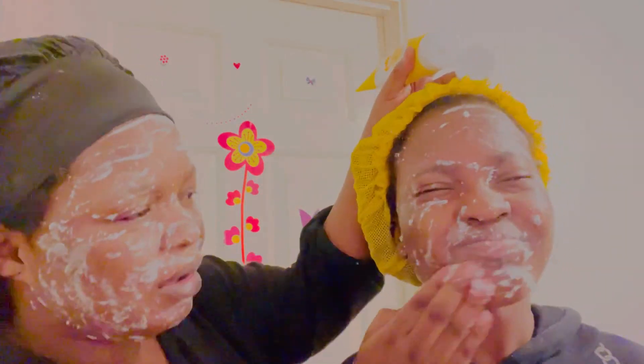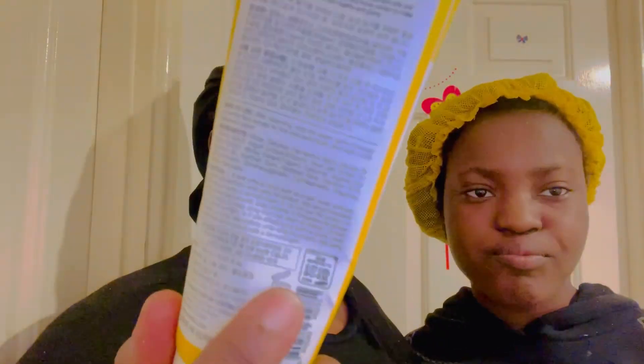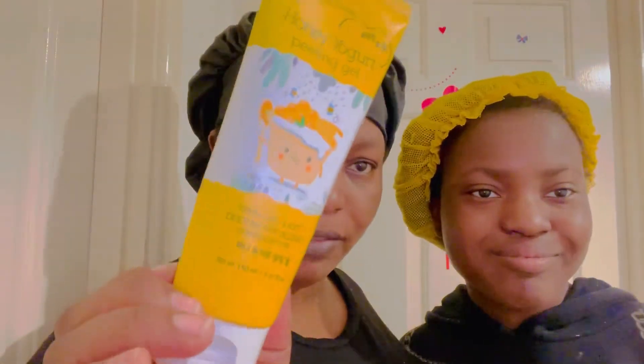Good morning beautiful people, welcome to Map Sunshine World! Today I have with me Angel, my daughter. We are going to try this Korean Honey Mask for the first time.